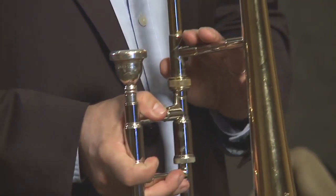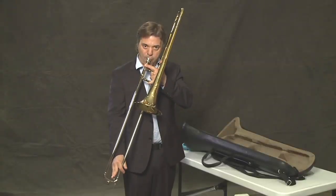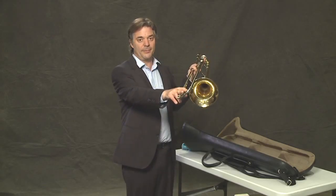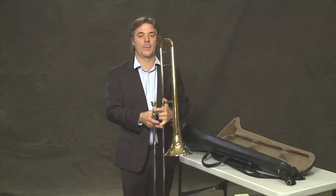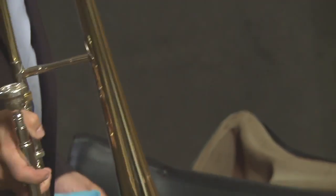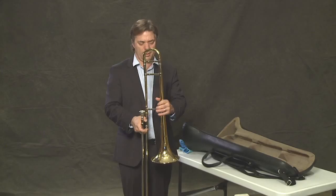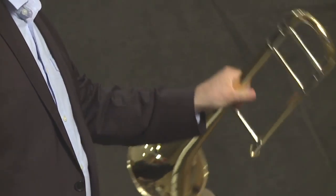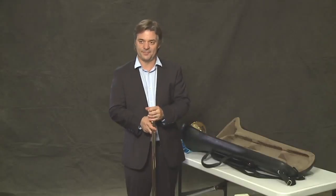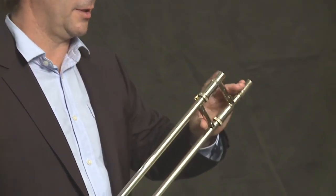Even though our trombone is pretty durable in all sorts of weather conditions, it's best to put it away when you're finished, back in the case. I like to blow the water out of the water key, and then wipe it down on the outside, and wipe down the slide before we put it away safely. It's a good idea to keep it out of harm's way. The metal is very thin and accidents do happen. Notice that I'm putting the slide away last because it's the most fragile.